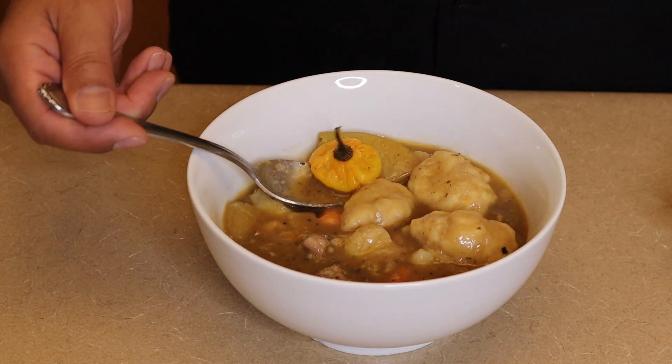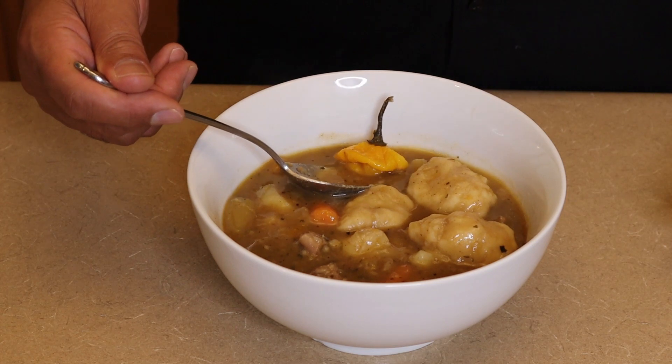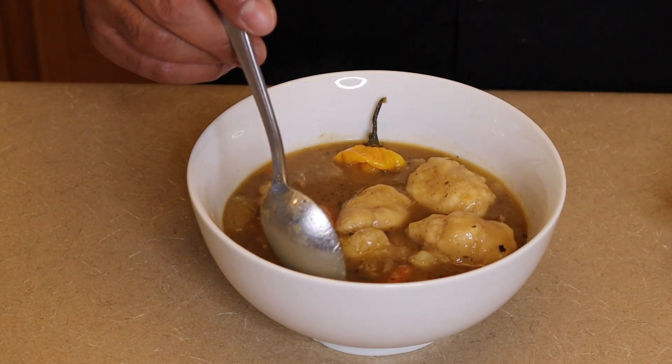Here are our fluffy dumplings, and yes, here's the scotch bonnet — my addiction, and no, I'm not ashamed about it either. Thank you again for joining me today. If you enjoyed the video, please give me a thumbs up, hit the subscribe button — and if you don't hit the subscribe button, don't forget whatever device you're watching this on may explode. Go ahead and hit it now! Thank you, you guys have a blessed evening.